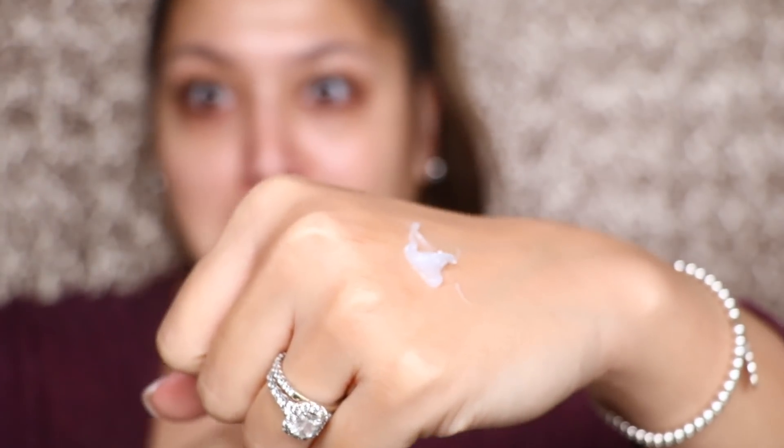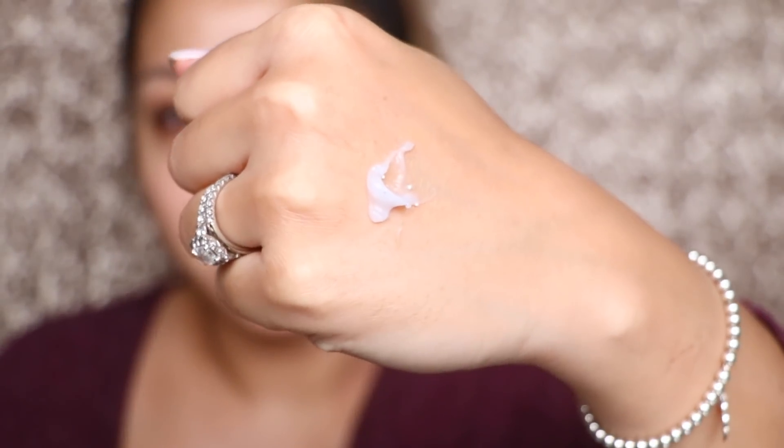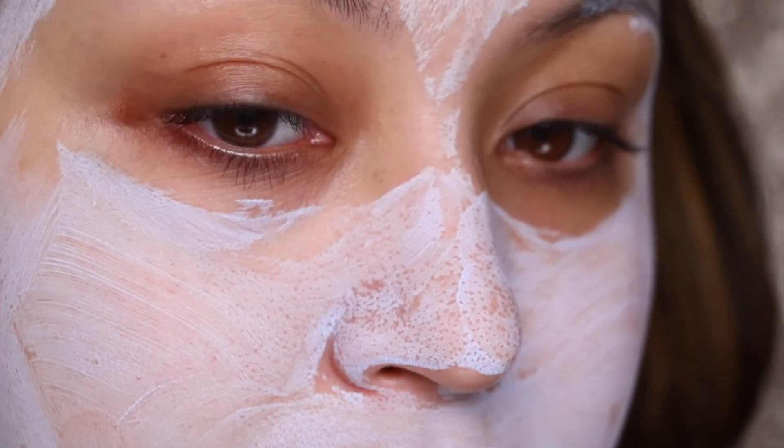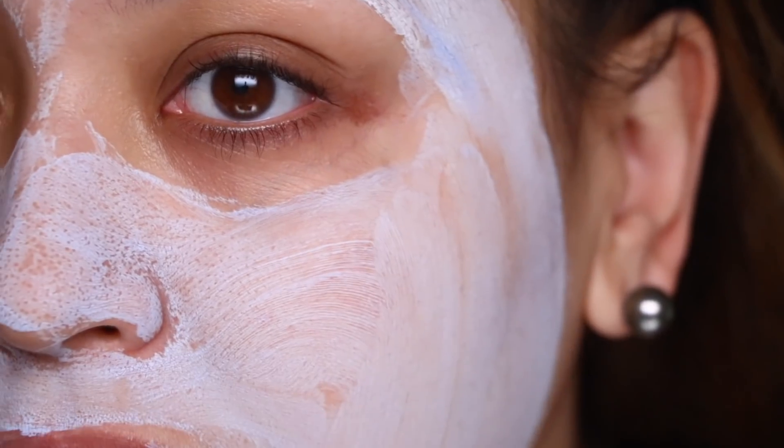When you open it up and see the consistency, it kind of looks like a lotion with little blue beads in it. Once I started applying it on my face — I'm not the biggest fan of the scent, but it goes away. As you rub the product into your face, the little beads start bursting and you'll get a little tint of blue. After the mask starts to set, you leave it on for 5 to 10 minutes. I've already used this twice within the week.